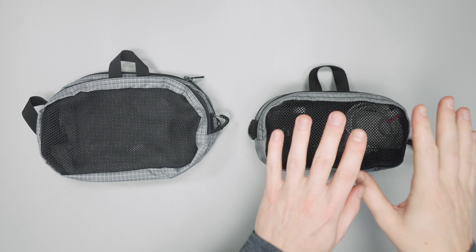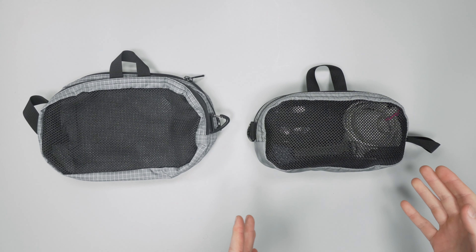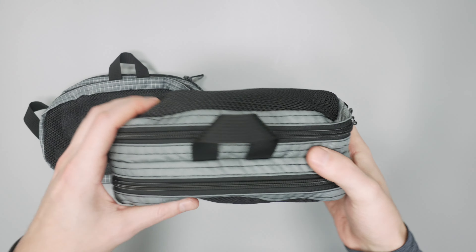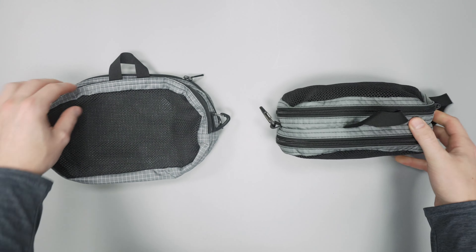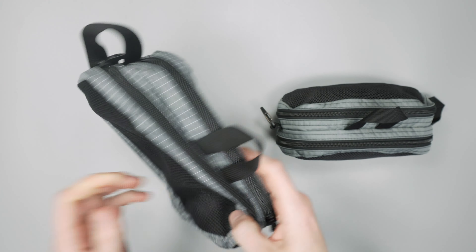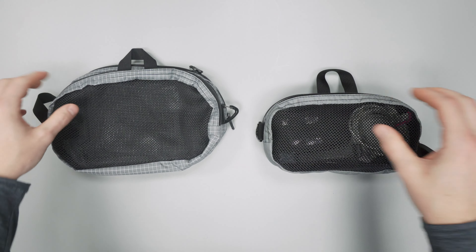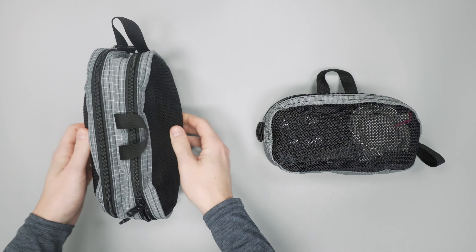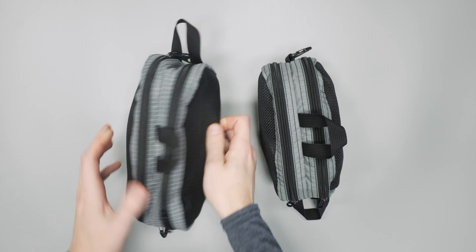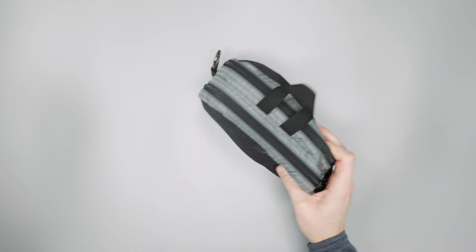Here we have the small size and the large size — we just have the small one packed out right now because that's the size we've been using. There are a lot of different materials you can choose from; we've got the ballistic nylon on this one and the halcyon on this one. Depending on how durable and how flexible you want it, definitely check that out because there are a lot of different options. This is just the size difference between the small and the large — quite a bit taller — but let's check out the small for now.